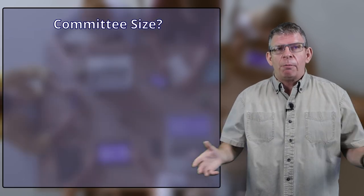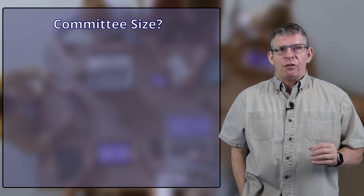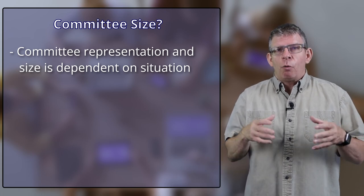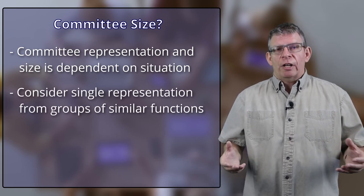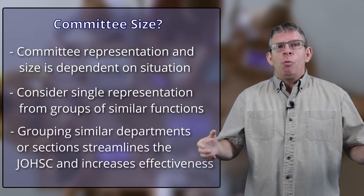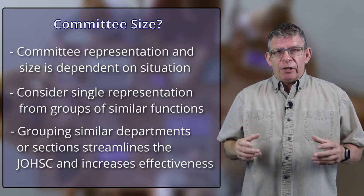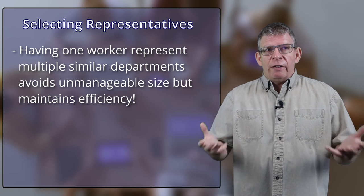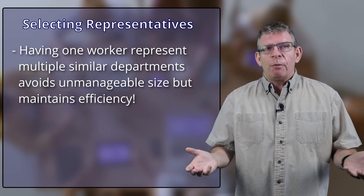How big should the committee be — should you have someone representing every department? There's no magic formula for the composition of a Health and Safety Committee other than what's stipulated in your legislation. You'll need to consider your situation and what your jurisdiction says for minimum numbers — a common number is four. You want good cross-sectional representation, but if you have lots of departments, representation from each might be counterproductive, especially if you want to operate with a consensus decision-making model.